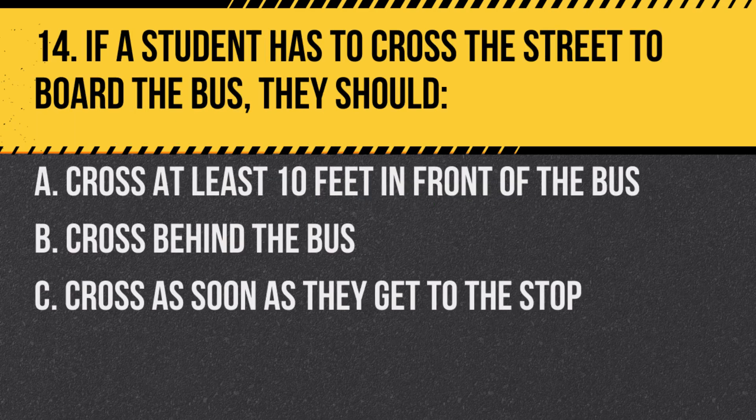Question 14. If a student has to cross the street to board the bus, they should: a. Cross at least 10 feet in front of the bus. b. Cross behind the bus. c. Cross as soon as they get to the stop. Answer: a. Cross at least 10 feet in front of the bus. This ensures the driver can see them.